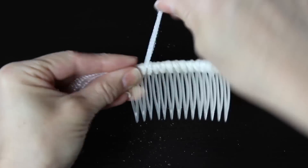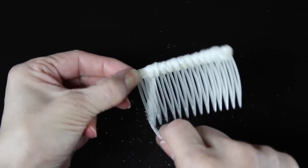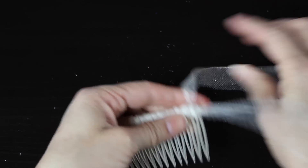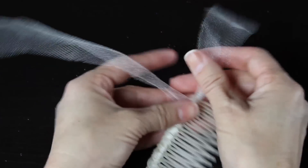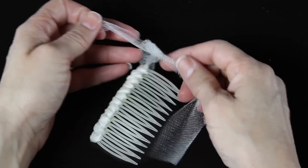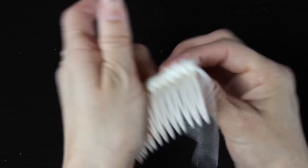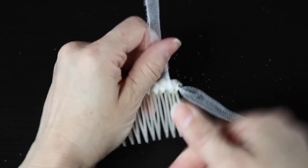When you get to the end, you're going to tie the piece that you held in the front to your little leftover end — left over right, right over left. I usually do the knot a couple of times to make sure that it's nice and secure, and then I'm going to trim it with my scissors.